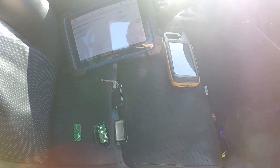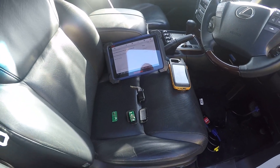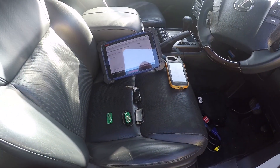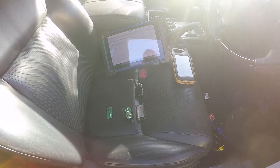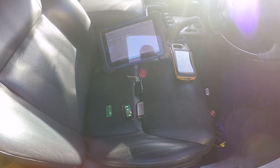Hey guys, Jeff from JB Customs. Sorry about the sunlight on this one, it's a little bit early in the morning. I'm doing a Lexus LX 570 — this is the first time I've done one as well.